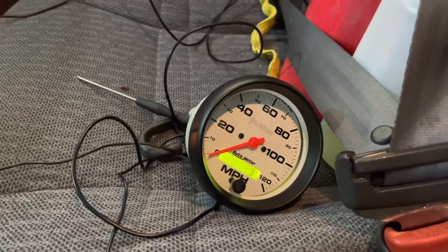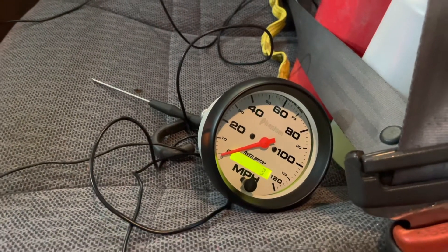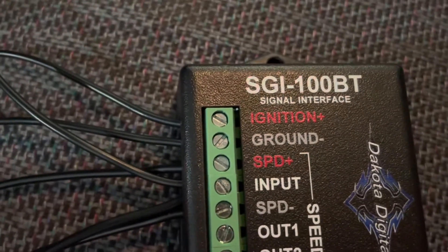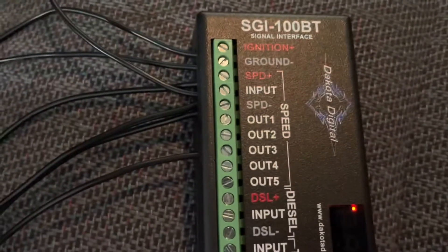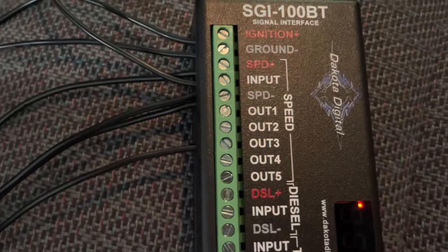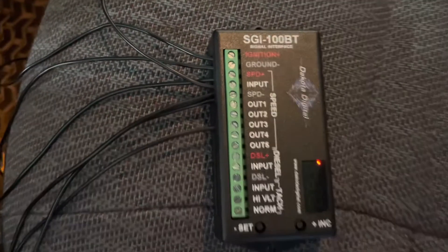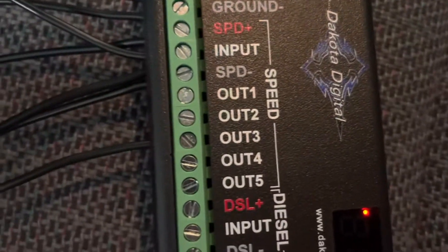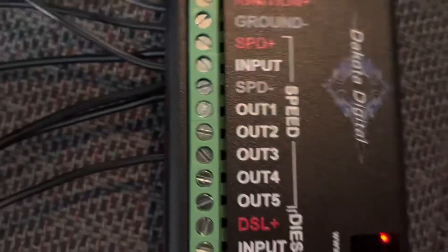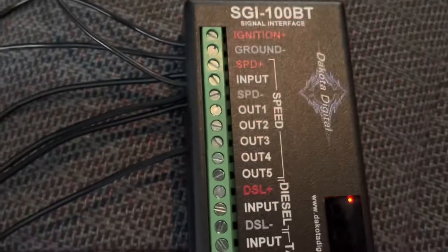I'm also wiring up an Auto Meter Phantom speedometer. The signal wire I have run to the input slot, which reads the Jeep 8,000 PPM signal. You can also run it off the converted 128,000 PPM signal — if doing that, Dakota Digital said to run it to output four, not three, so you don't interfere with the wire running to the GM ECU.